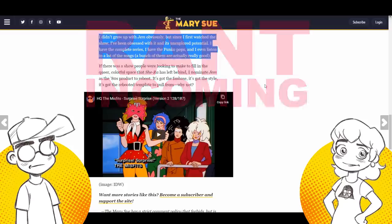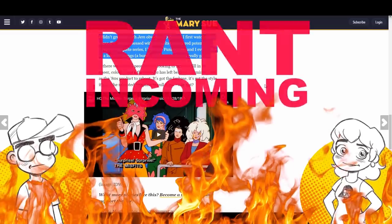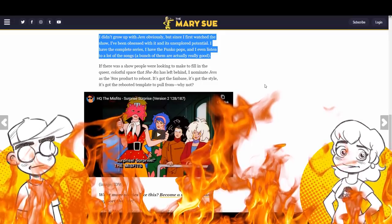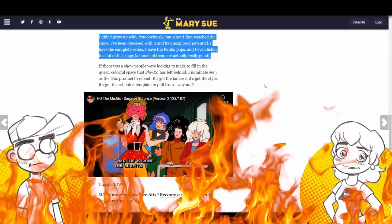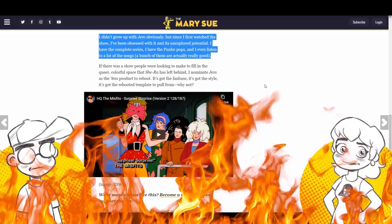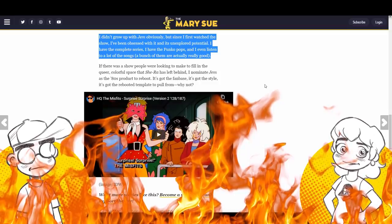Beyond that — I nominate Jem as the 80s property to reboot? I nominate hell no, because I am so tired of everybody rebooting everything from the 80s. Here's an idea: make something new. Stop pissing on the 80s stuff. And my next question is: if you love it so much, why change it? And if you hate boomers so much, why do you keep trying to reboot all the shows from the 80s that were made by boomers?